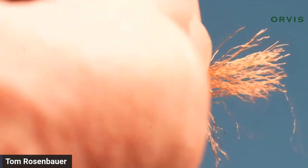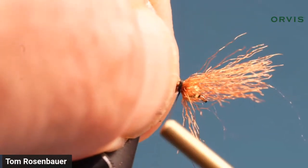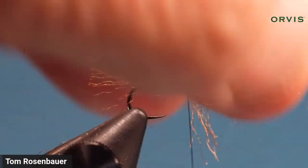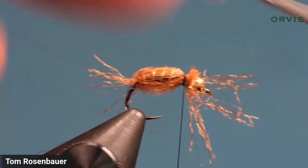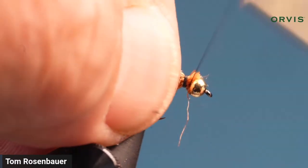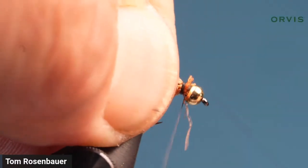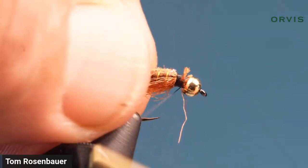Once you've got that bubble in place, take a couple of really good tight turns — the first thing that falls apart on one of these is the shuck coming off. Trim it off, but don't trim it too short, because you want to come back and grab those ends and bind them under just a bit more to keep them in place.